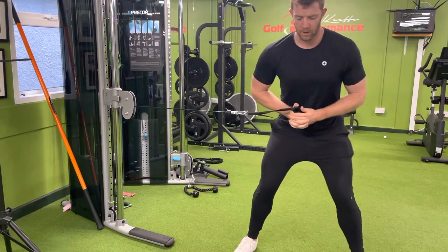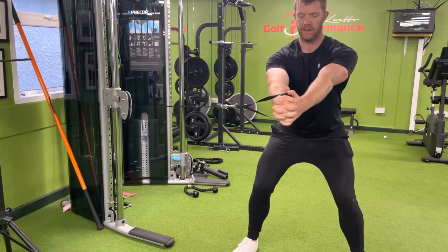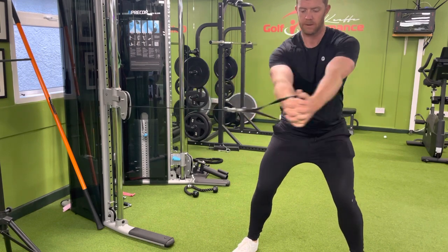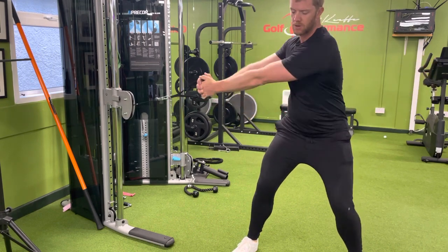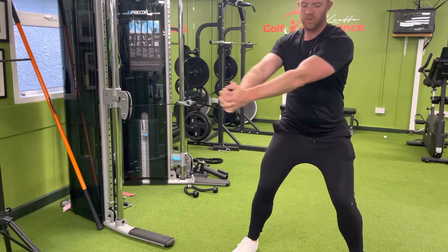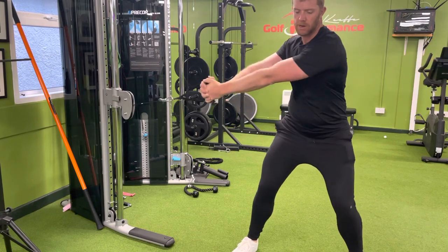Cable chops: sitting into your golf posture, arms nice and straight, and you just want to rotate from your right hip to your left hip without breaking your arms down. Exhale, all the way out.